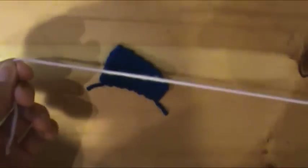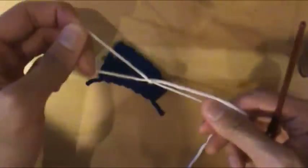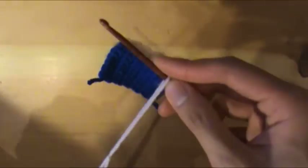First get some yarn. I'm going to use white instead of blue just so that you can see the difference between them. Start with a slip stitch and put it on the hook.